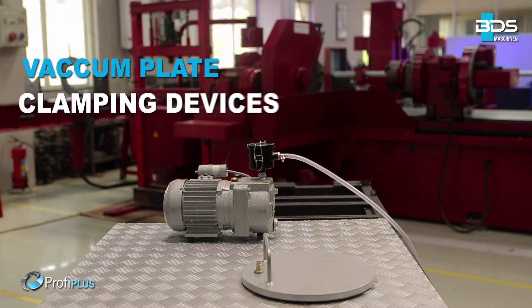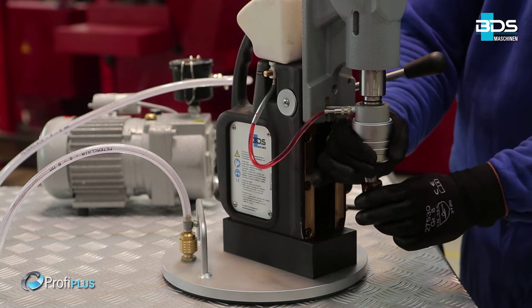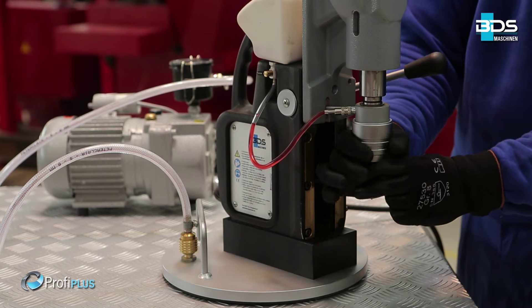Now drilling with a magnetic drilling machine on non-ferrous, non-magnetic material is made possible with the BDS Vacuum Plates.